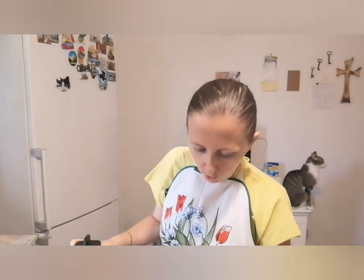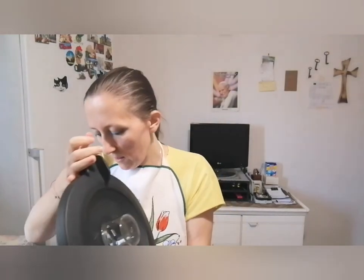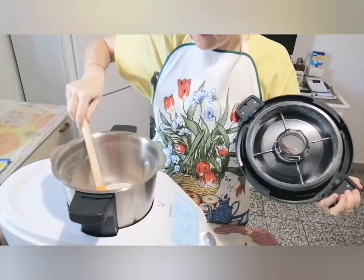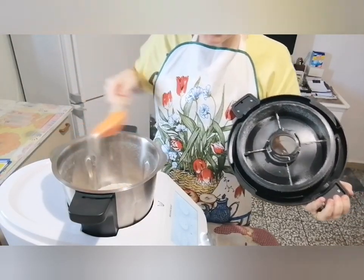Gli do 30 secondi a velocità 5, dovrebbe essere sufficiente. Dopo i 30 secondi a velocità 5, che non sono bastati, andiamo a mettere direttamente il turbo. Facciamo andare 10 secondi. Aspettiamo che si ferma, perché se no andiamo ad aprire e le lame sono ancora in movimento e ci arriva tutto in faccia. Ora ci siamo — è diventato tutto farina, come potete vedere. Bastava mettere il turbo, direttamente il turbo 10 secondi.